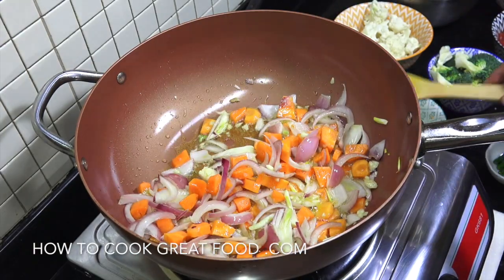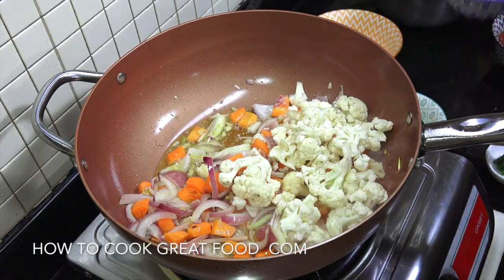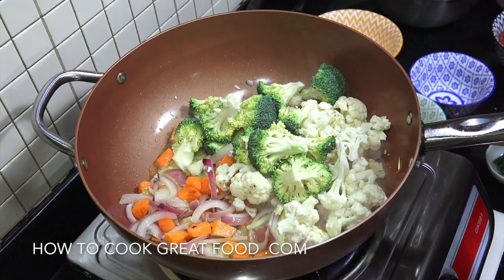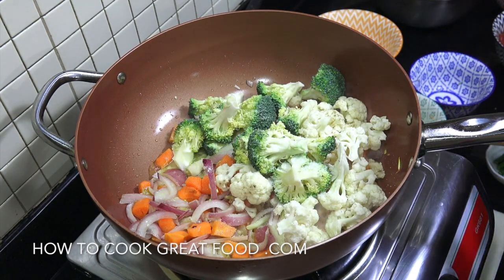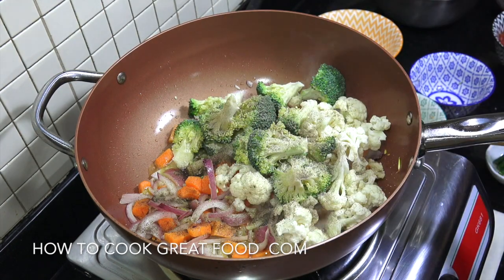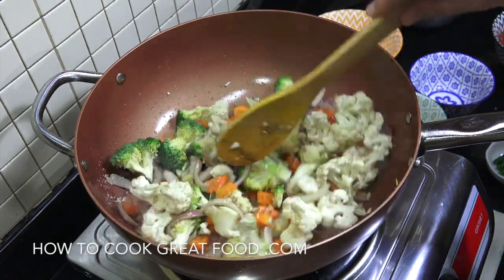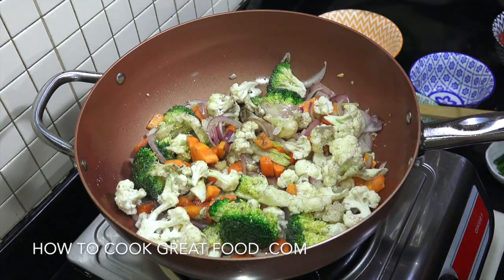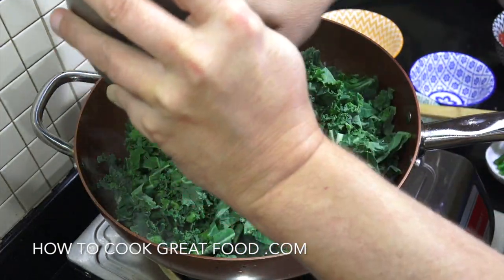Just coming together nicely now. I'm going to get in my cauliflower and my broccoli — in that goes. To that I'm going to add some salt and black pepper. And now I'm going to get in my kale, which I've washed and chopped.